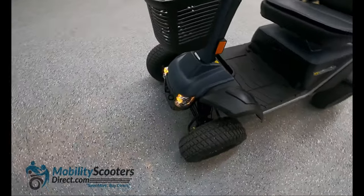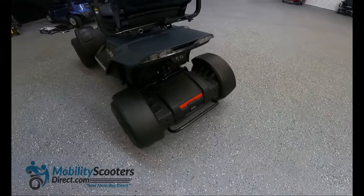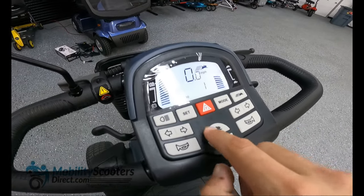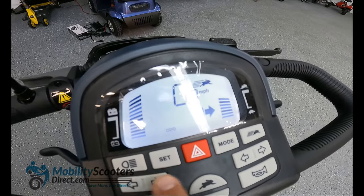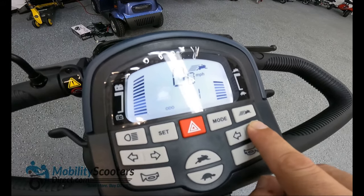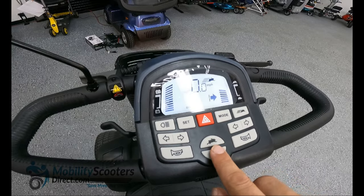The hazard lights are very bright — they blink in the front and in the rear. The same lights, when not placed into hazard mode, are used as turn signals. Turn signal buttons on both the left and right side of the dashboard make it convenient to access either turn signal using your left or right hand. There are also two horn buttons on the left and right side.